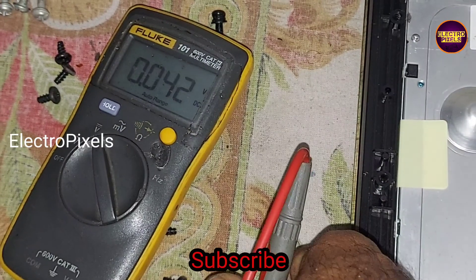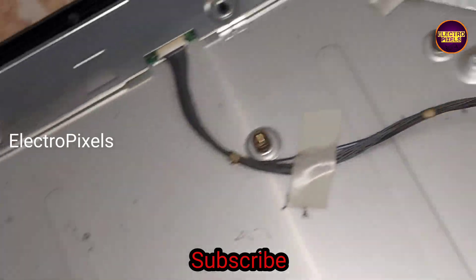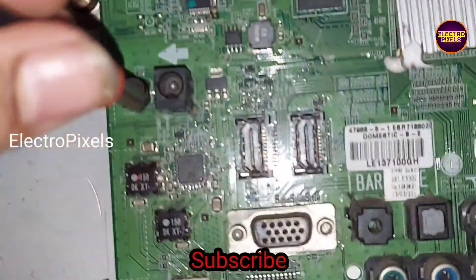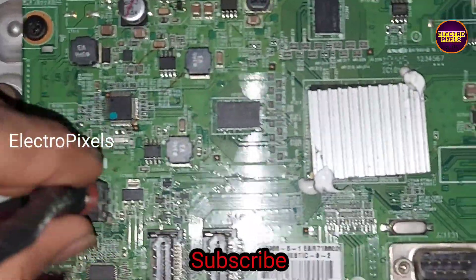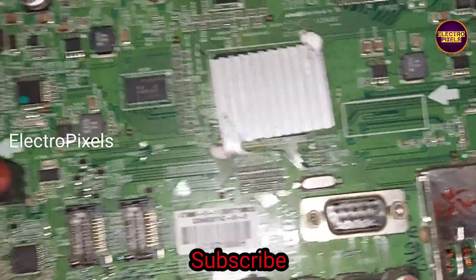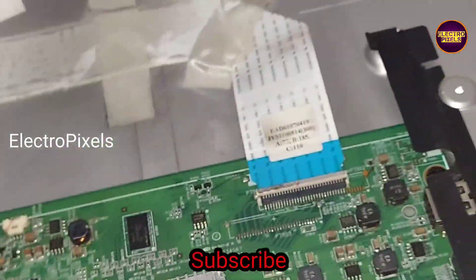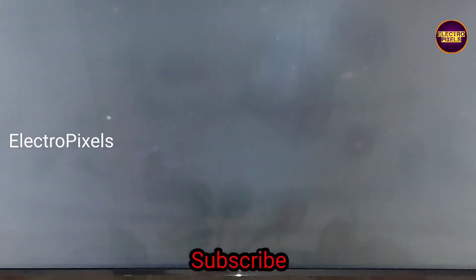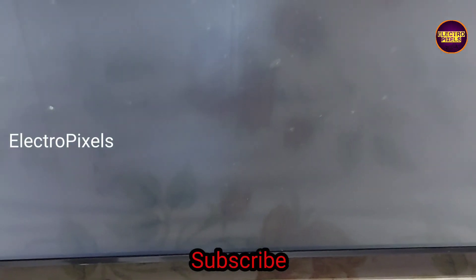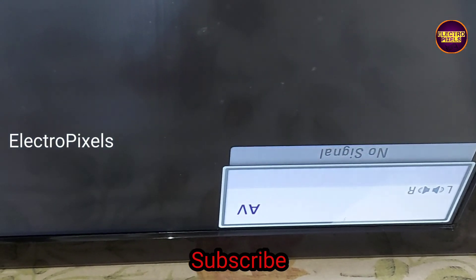The 24V is present. Now let us connect this new DC jack to the TV. The motherboard is ready for working and the new adapter pin is connected to the TV motherboard. Now let us turn on the TV and check the picture. The backlight comes on — here you can see the picture. Now the TV is working properly.